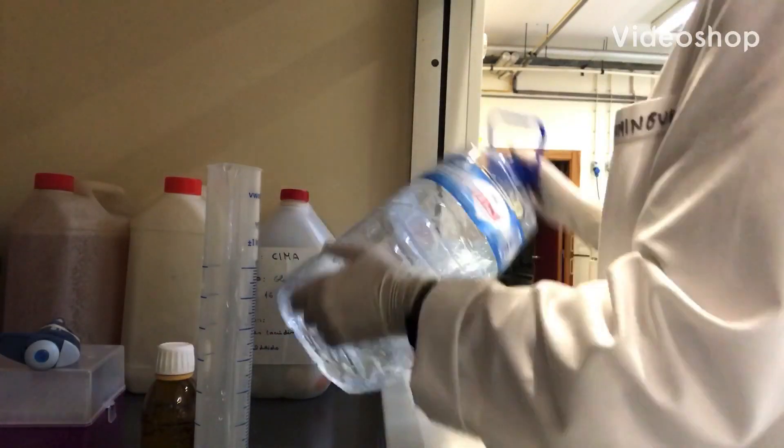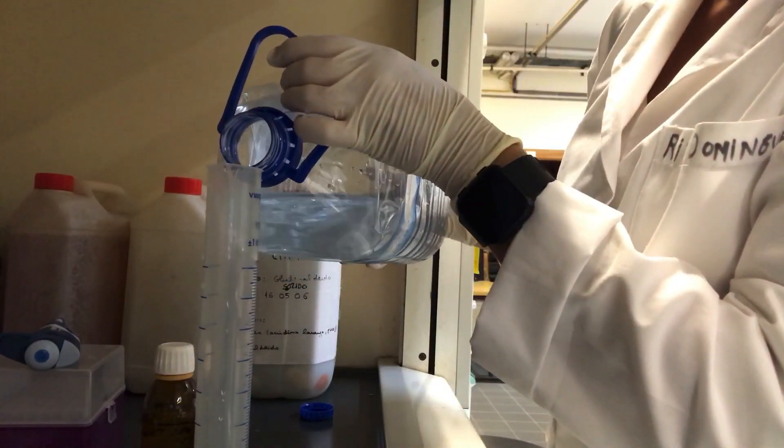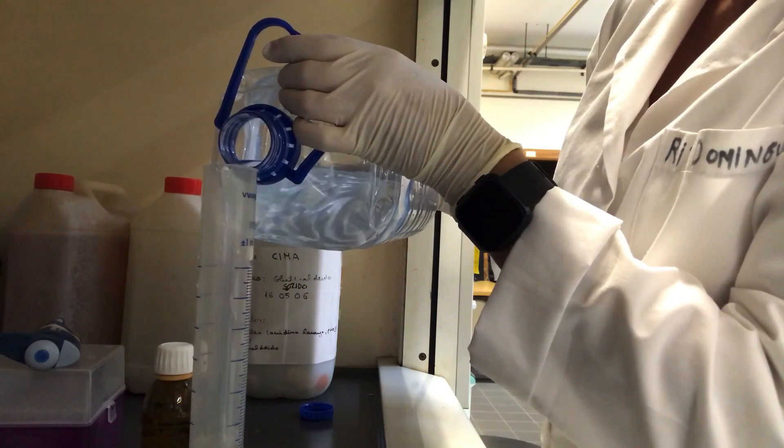To preserve a water sample for epifluorescence microscopy, measure 50 milliliters of sample and place it inside a dark glass flask.